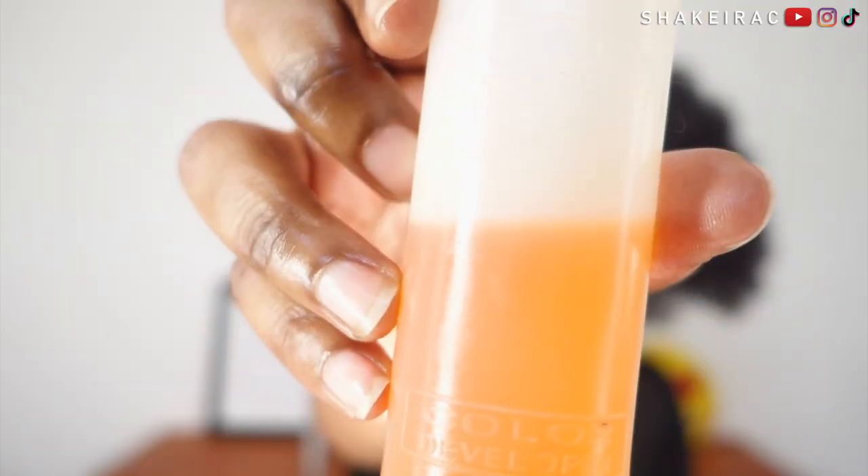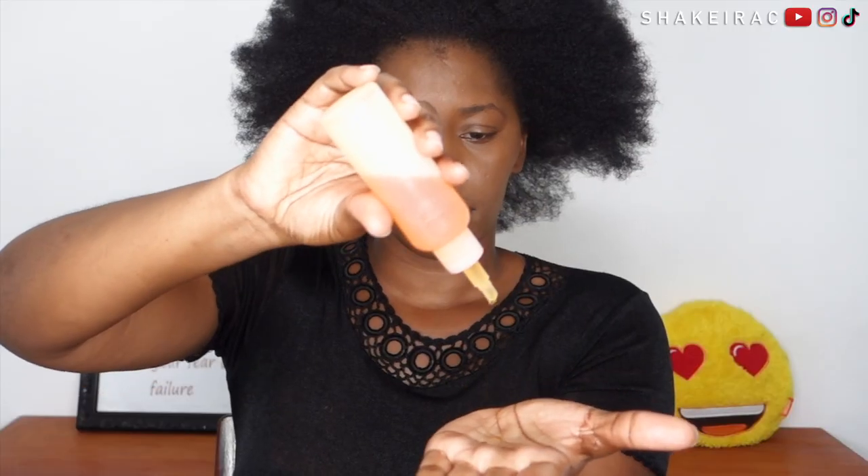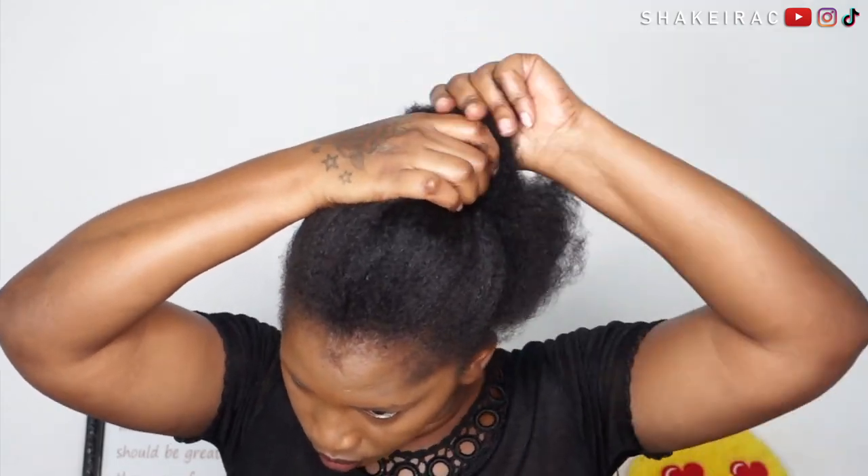So I'm starting on freshly washed hair. My hair is already moisturized and detangled, so I'm just going in with my oil concoction — this is just a mixture of my favorite oils. I'm just making sure I moisturize my hair and really making sure I get the ends, because this is a hairstyle I'm going to be keeping in for a while.